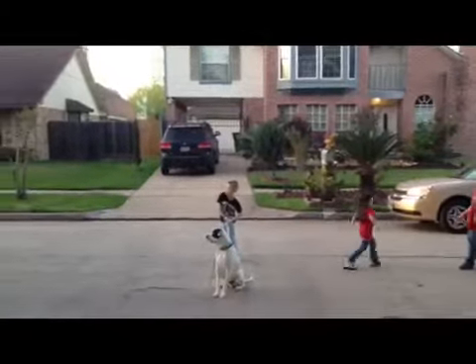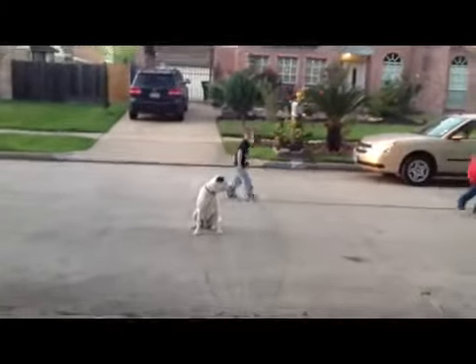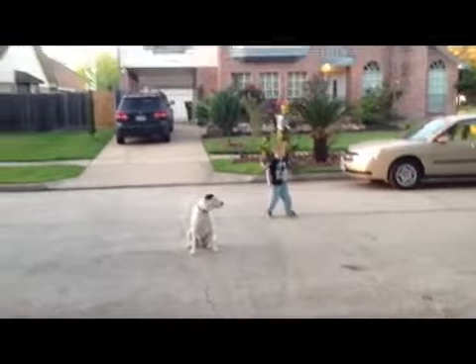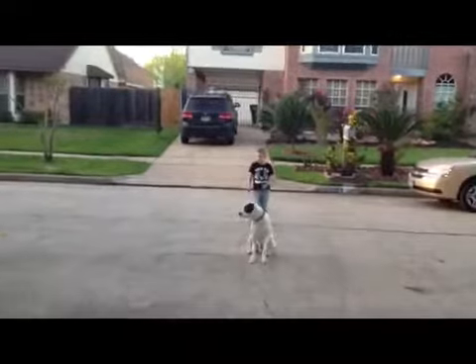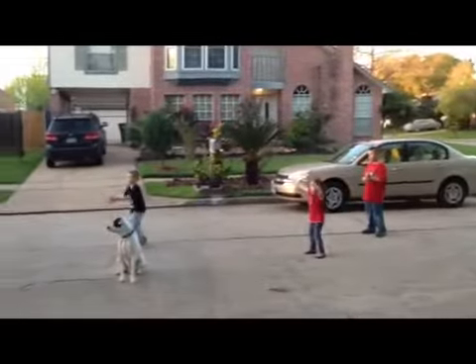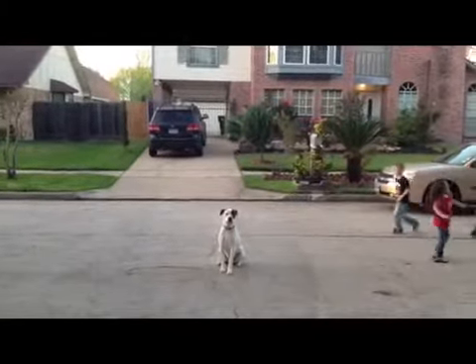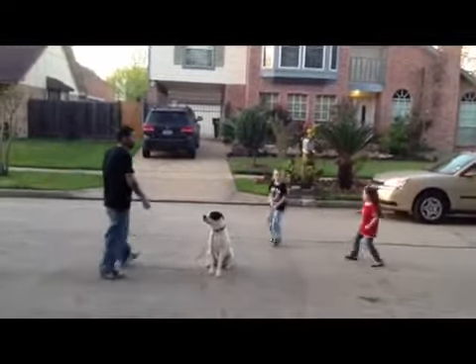Tell him to stay again, please. Good boy — that was a tough one for him. Good boy. Good job. Go ahead and go back to him, please. Pause for three seconds, and then release him.